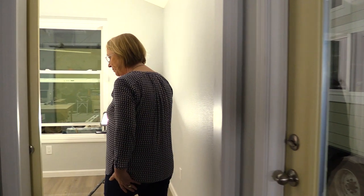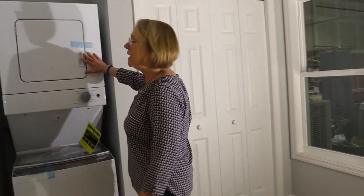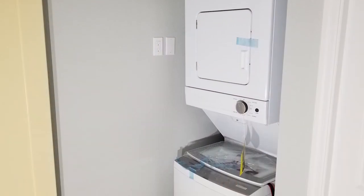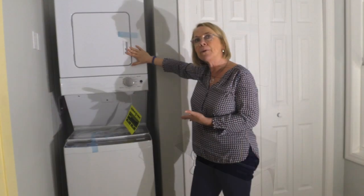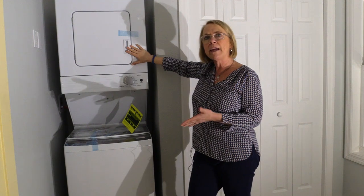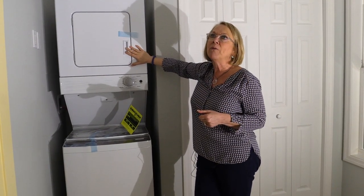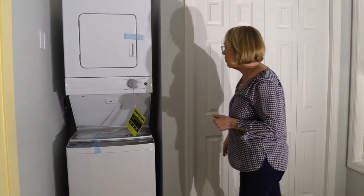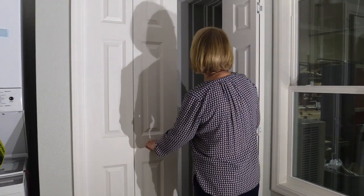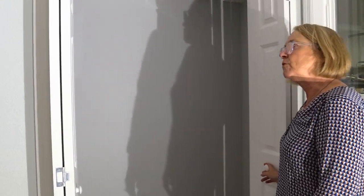In the bedroom, we wanted to incorporate a stacking washer and dryer. This is typically where you get dressed and have your dirty clothes anyway, so we put it in the bedroom. In our first Denali model, we had it under the sink in the kitchen, but we use that space for the dishwasher now, which made a little more room in the bedroom. We still have a really great closet size that works really well.